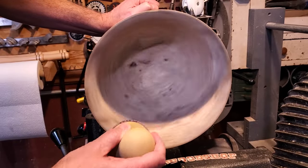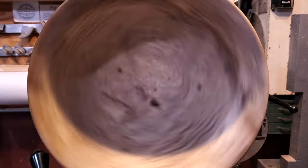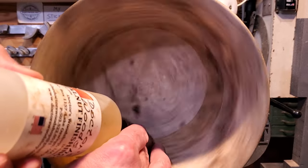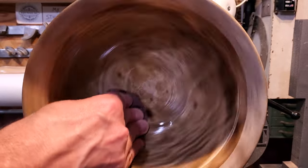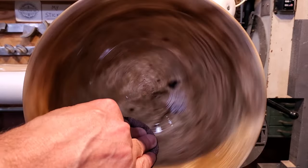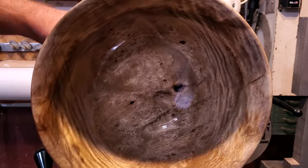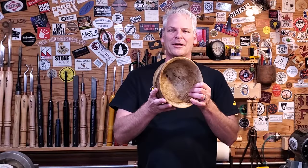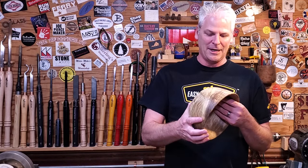After I had it all cleaned out, I went ahead and ran through a couple of grits with dry sandpaper before applying the walnut oil and finishing it off with 600. There we go — it is just a beautiful piece of myrtlewood. It just has some great color in it, a little bit of everything. It's got burls, fiddleback, and just great contrast in between the heartwood and the sapwood.